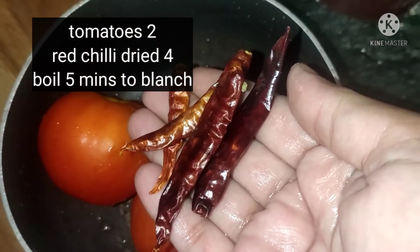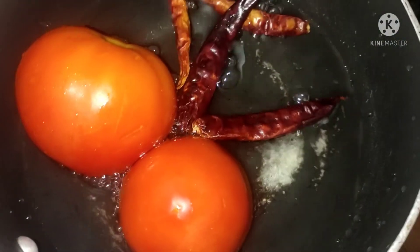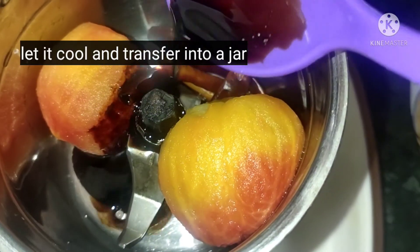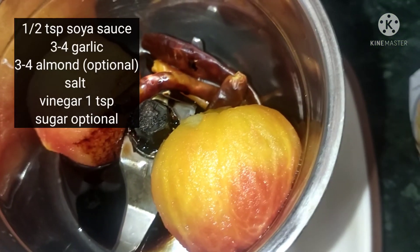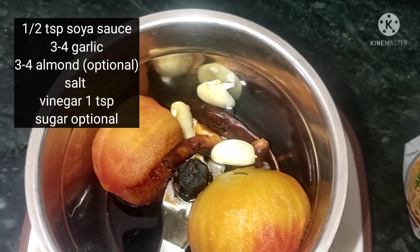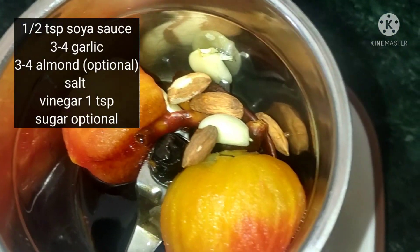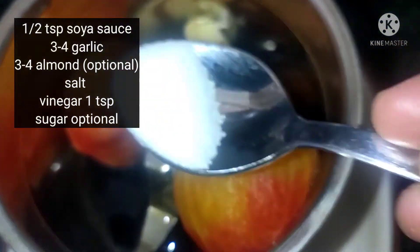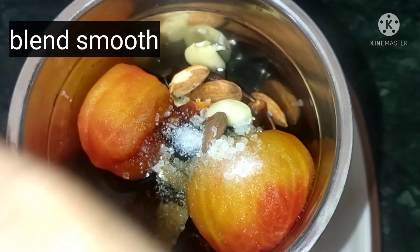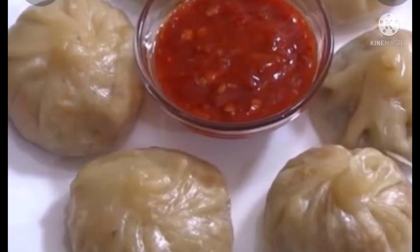For the chutney, take 2 tomatoes and 4 red chilies. When cooled, peel them and blend. Add half a teaspoon of soya sauce, 3-4 garlic cloves, and optionally 3-4 almonds (badam). Add salt to taste and 1 teaspoon of sugar if you like. Blend to a fine paste and serve with the steamed momos.